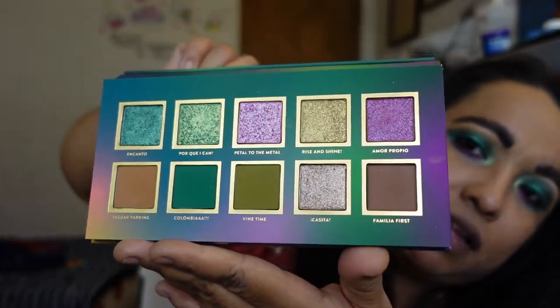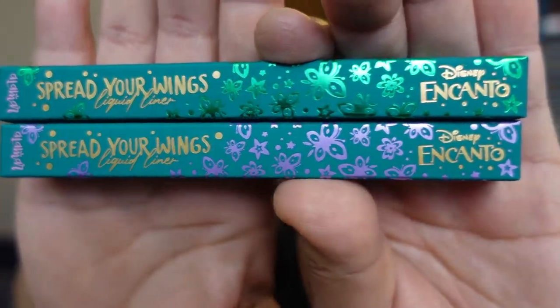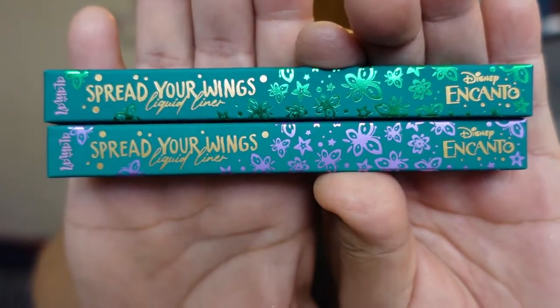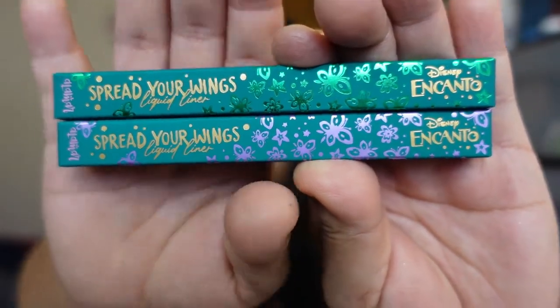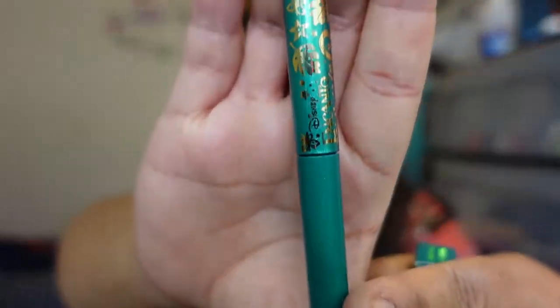The mattes blend out beautifully and I had no problems with the shimmers. Now I want to start with the eyeliners to get that out of the way. These are the two eyeliners called 'Spread Your Wings' liquid liner. They come in two different tones — a green on top and a lilac on the bottom.